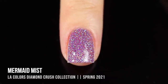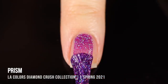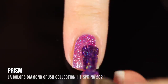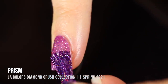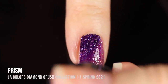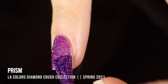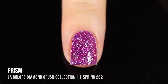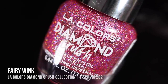Next we have the darker of the two purples, called Prism. It's a lot more saturated and has more of a pinky fuchsia tone to it. We get that nice sheer color on the first coat, and on the second coat it builds to full coverage. Some of these will definitely need a third coat on longer nails, but even with my fairly long nails I was able to cover this in two coats. Absolutely gorgeous color, absolutely packed with sparkle.